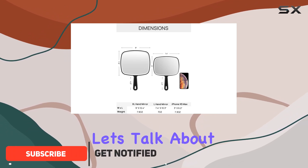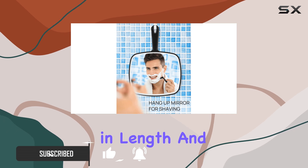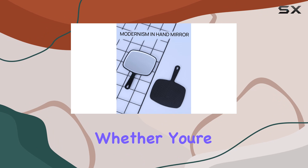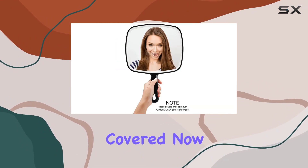First off, let's talk about size. This mirror boasts an impressive 12.4 inches in length and 9 inches in width, giving you a generous viewing surface to work with. Whether you're shaving, styling your hair, or perfecting your makeup, this mirror has you covered.